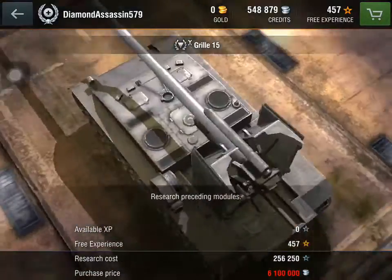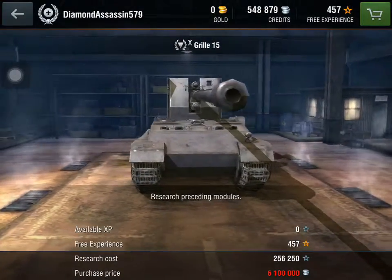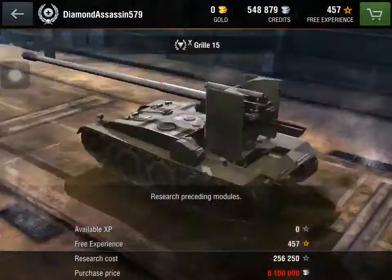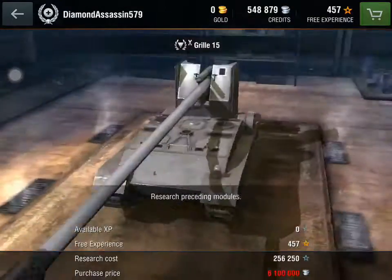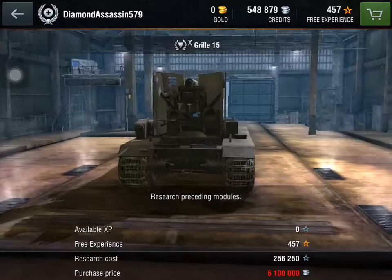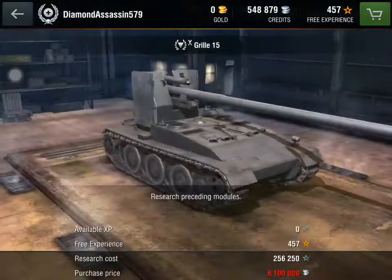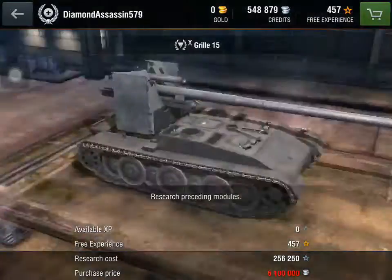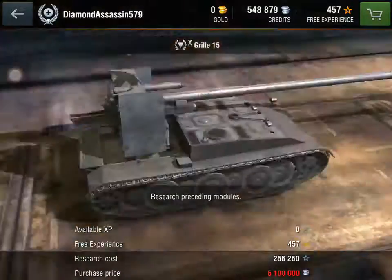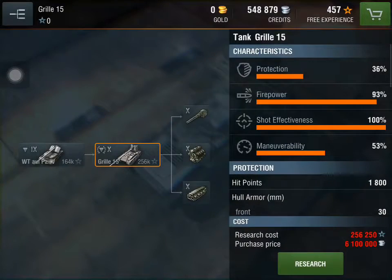So, this has been Diamond Assassin with the Grille 15 review. Please subscribe. I know in the last video you guys didn't put any comments about what tank I should do next, so I just did this one on my own. Please write some comments on what tanks you want me to review. Goodbye, everyone!